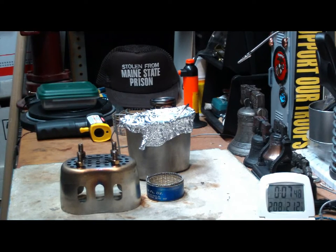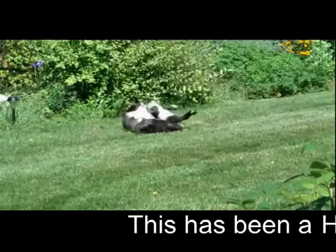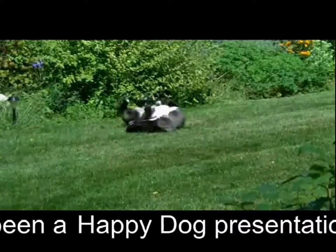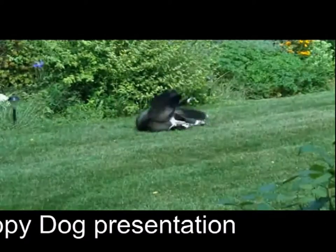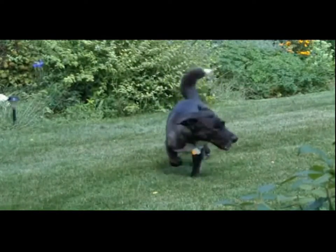So, there you go. Another test down. I look forward to your input, your questions, remarks, helpful suggestions, and as always, watch for my buddy Max. Bye now. Good boy, Max.